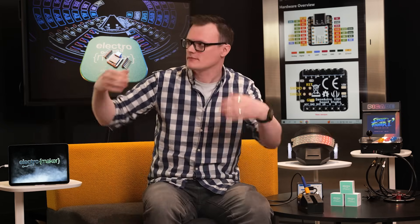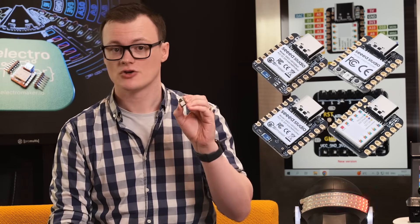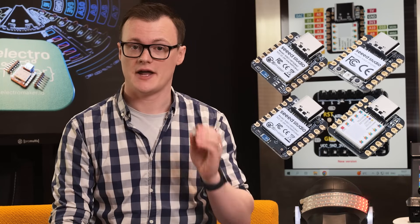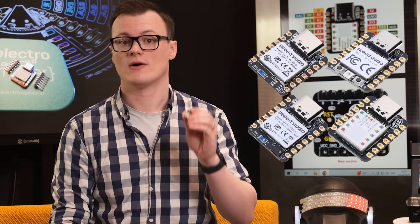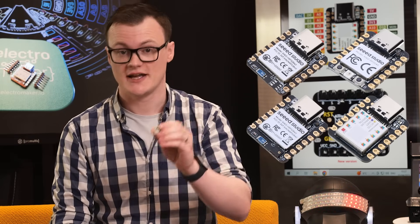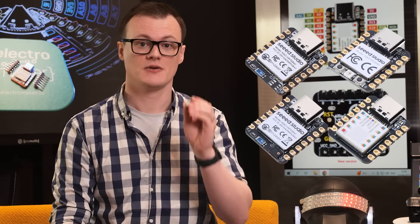What is this? That's sparkling water. In this episode, we will be looking at the XIAO range of microcontroller boards, including the XIAO NRF52840, the XIAO RP2040, the XIAO NRF52840 Sense, and the Seeeduino XIAO.